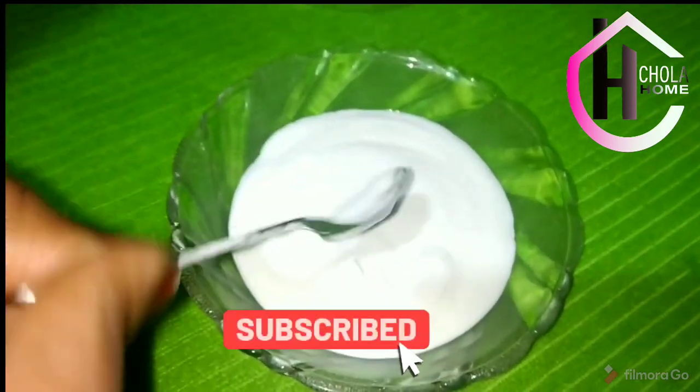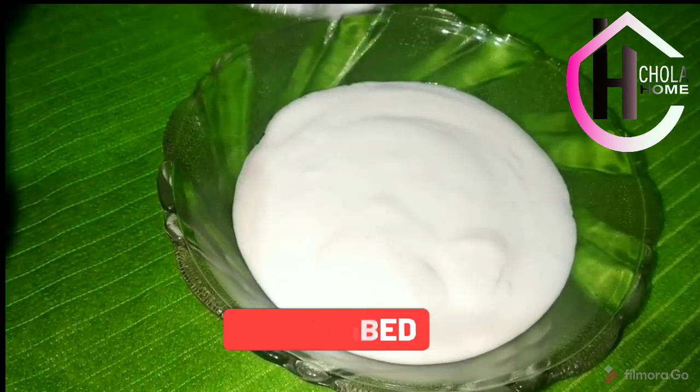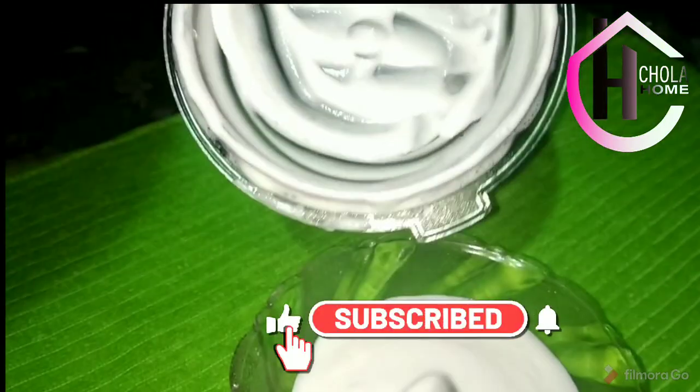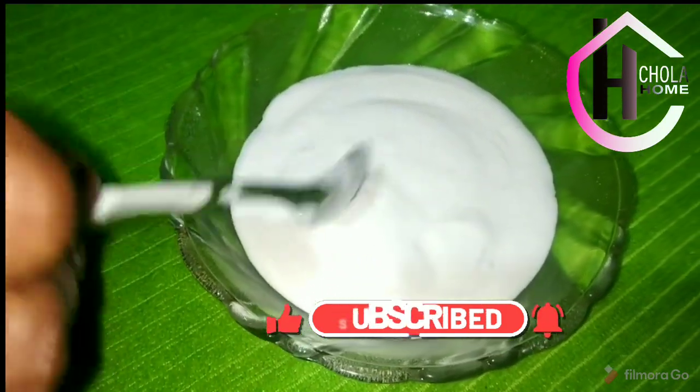Please try and comment. Don't forget to subscribe. Please like and comment. Thank you!